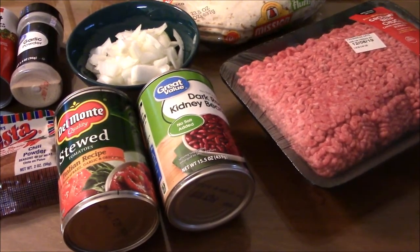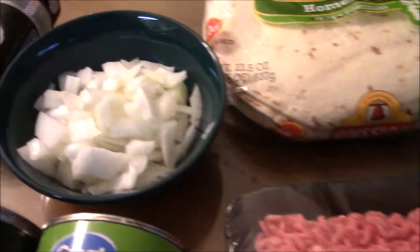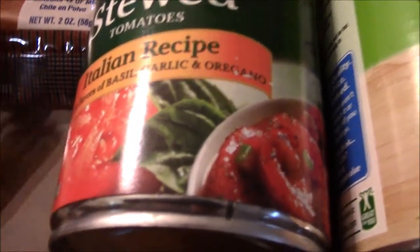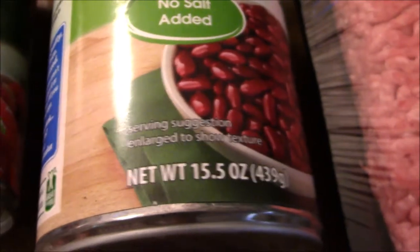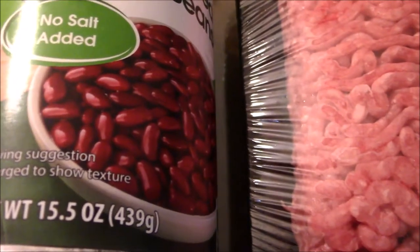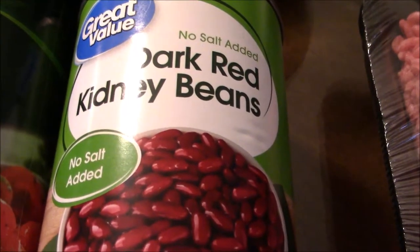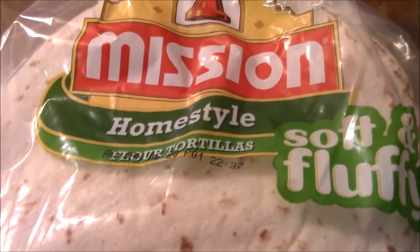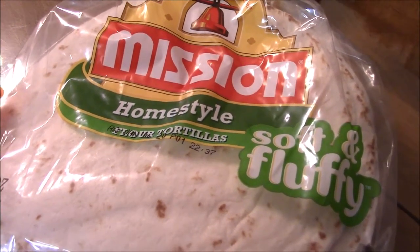My quick chili recipe basically includes only about 4 ingredients. We start with the ground beef, and then I also use regular white onions that are chopped up. Then a can of Del Monte stewed tomatoes — I believe this one is about 14.5 ounces — and the same for the kidney beans, although this one is a little bit more at 15.5 ounces, so you can use slightly less red kidney beans if you like. Tonight's dinner is going to be served with Mission brand flour tortillas — the home style, soft and fluffy kind.